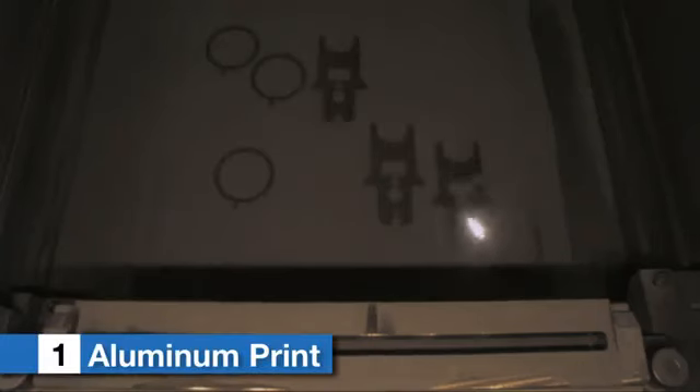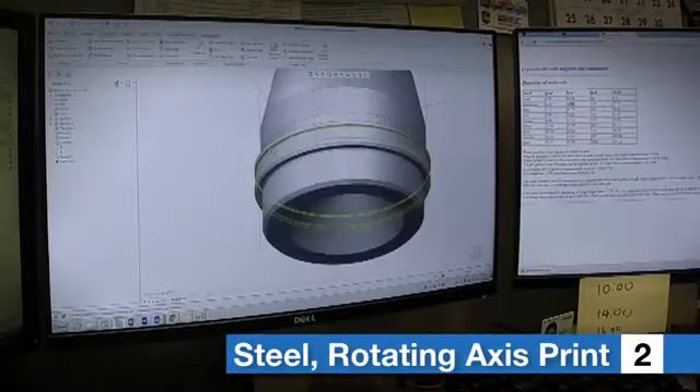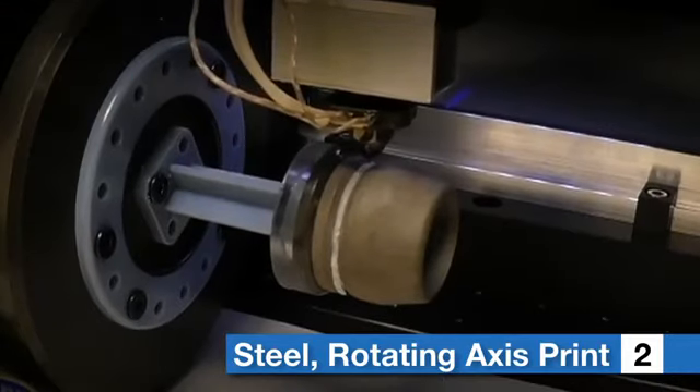The first approach was to print the projectile body in a softer alloy aluminum. The second approach was to modify the body with a groove, print it in steel, and then print a plastic obturating ring in the groove.